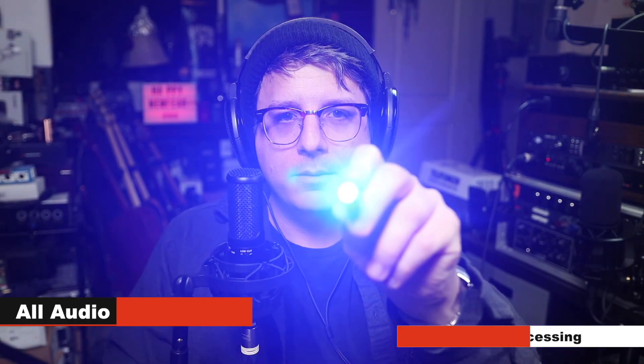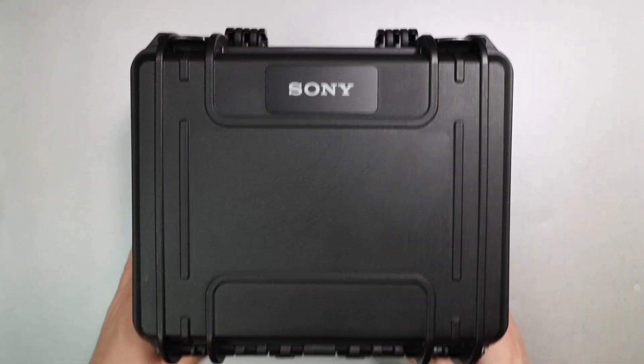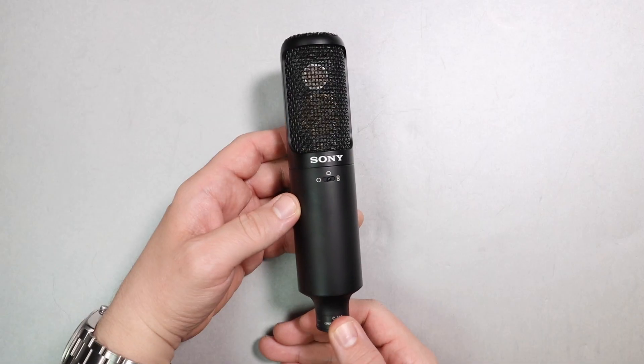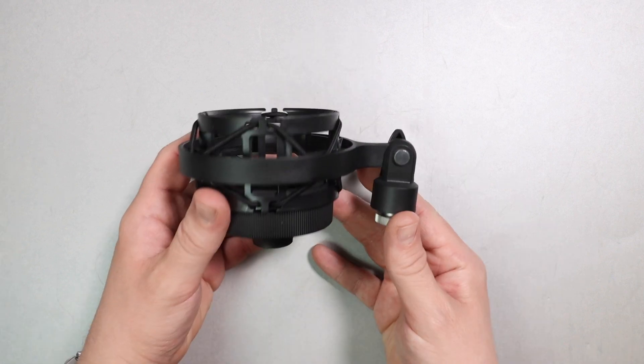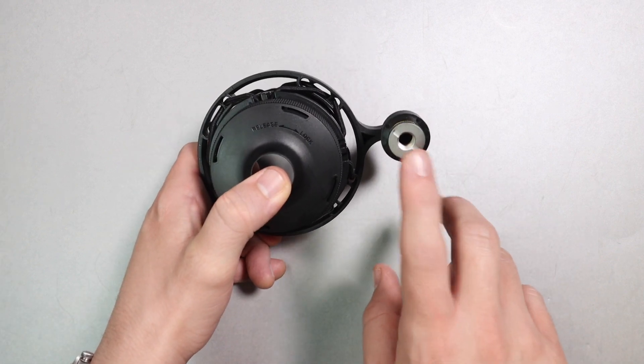Now let's talk about what comes in the box. First, everything comes in this awesome hard shell carrying case. You'll of course get the microphone, a shock mount, a 5/8 to 3/8 inch microphone stand adapter, a bit of a foam windscreen, and a tiny bit of documentation.